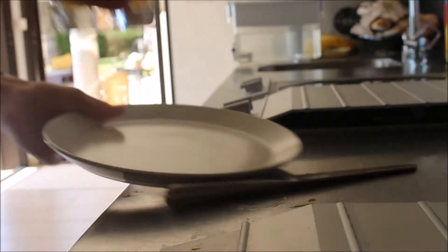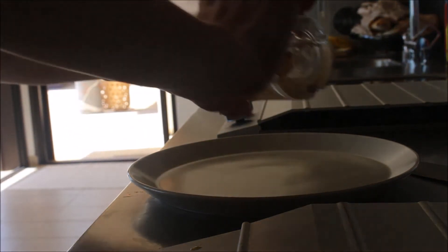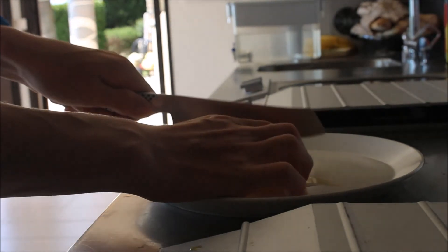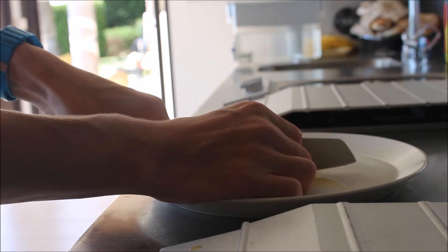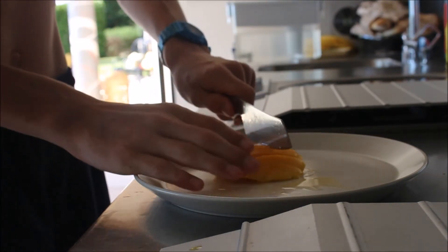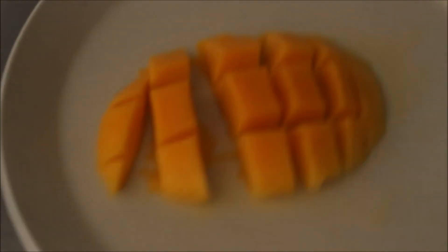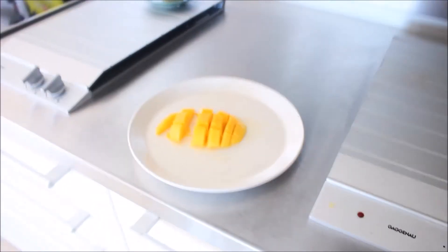So then whip your plate out, slide it off. Get your knife and just dice it into slices. Just cut it like that. That is how you make the freshest mango of all the mangoes. Tips from George — kitchen tips from George.